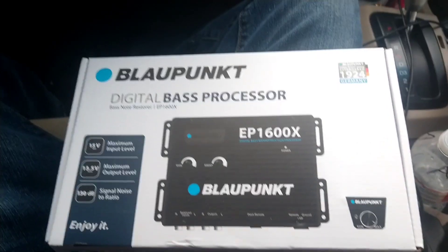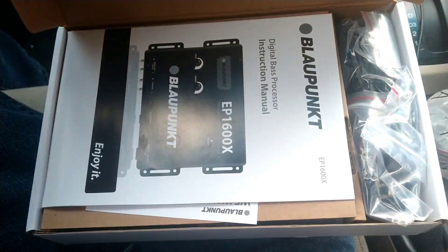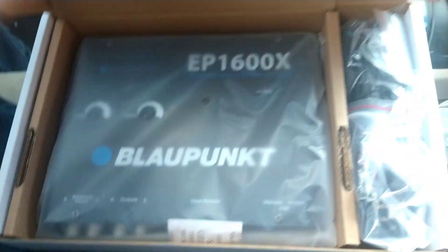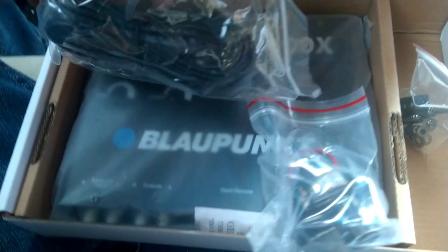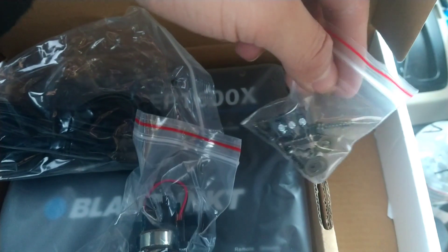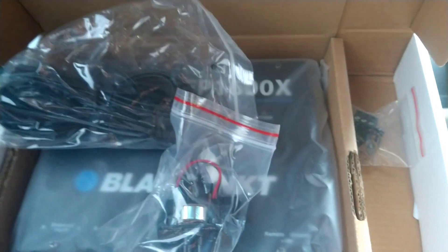So this is the Epicenter right here. We got the instruction manual, the Epicenter unit itself, the wiring, the knob, and the little hardware they give you to bolt it on, plus the screws. We're gonna go ahead and get that installed.